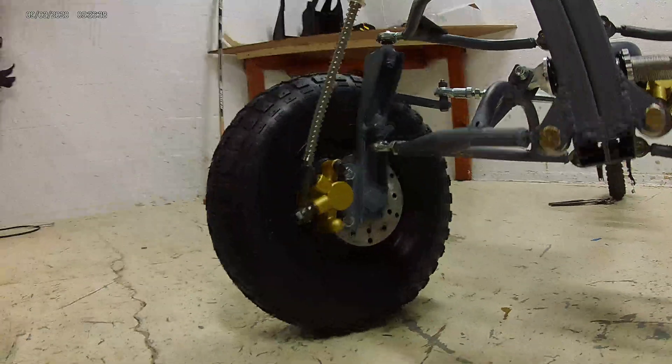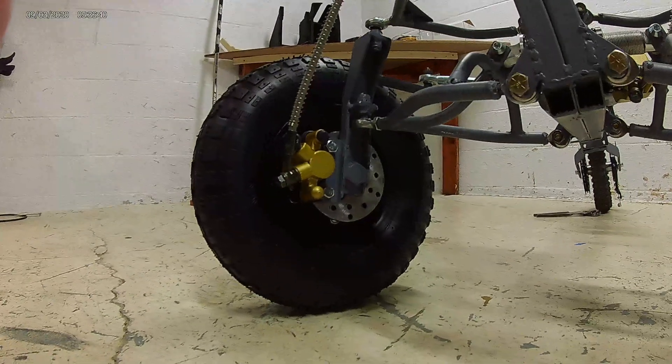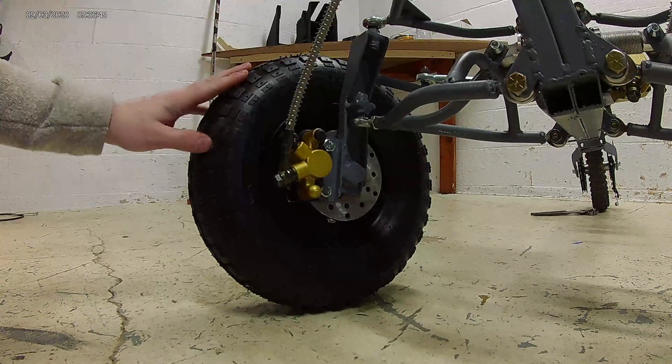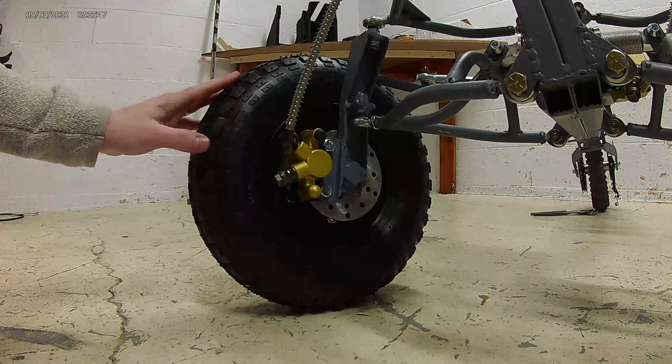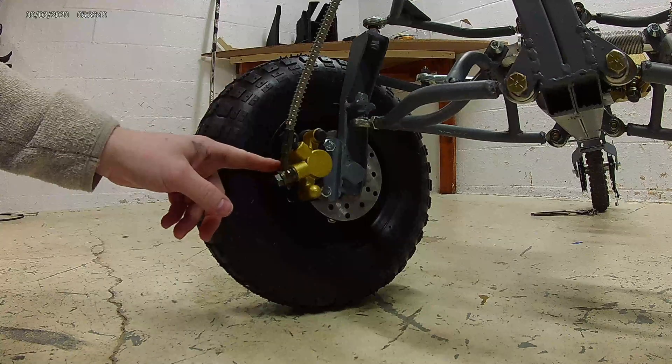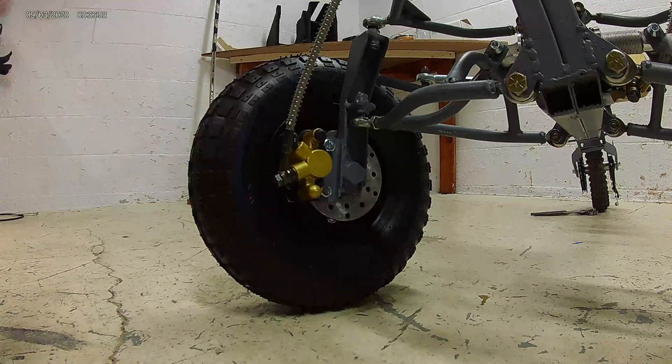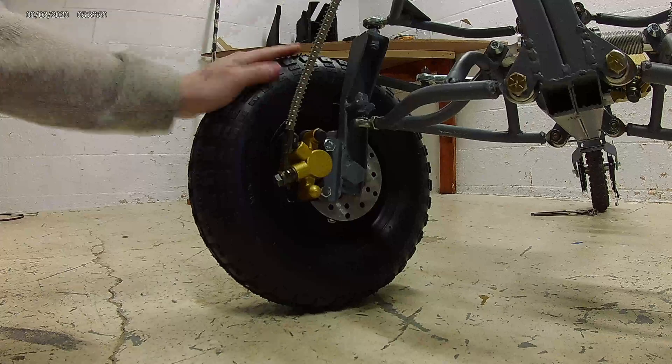This is our finished product. Everything is not quite bolted down yet, but this is essentially what it's going to look like when it's all done. This will be dual front hydraulic disc brakes — pretty cheap setup. I think the brake itself was maybe $35 or $40 on Amazon for the dual, just a regular go-kart brake system. I'm hoping this is going to work well for us, and let's continue on with the rest of the build.